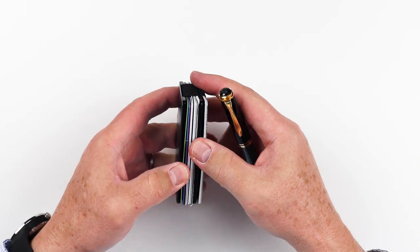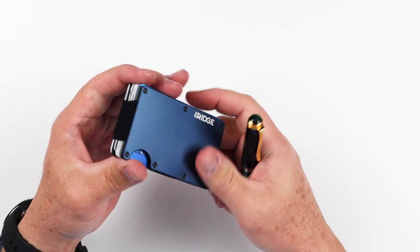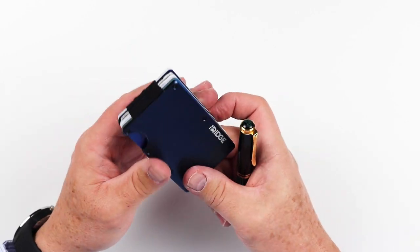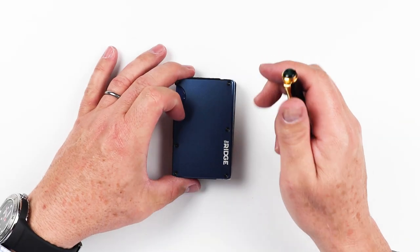It's very easy to open and to pull cards out, put them back in with ease, and it slides in and out very well. So that's just a simple review of the features of the Ridge Aluminum Band Wallet.